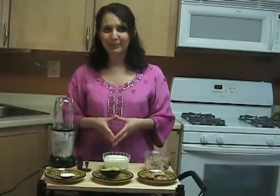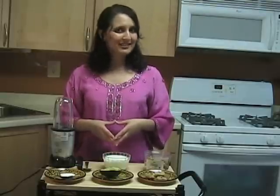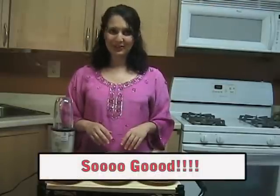Today I'm going to show you how to make a juice that's very popular in Morocco. It's avocado and fig smoothie. If you're used to eating avocados only in salad and guacamole, you might be hesitant to use this recipe. But please try it at least once because you'll be pleasantly surprised.